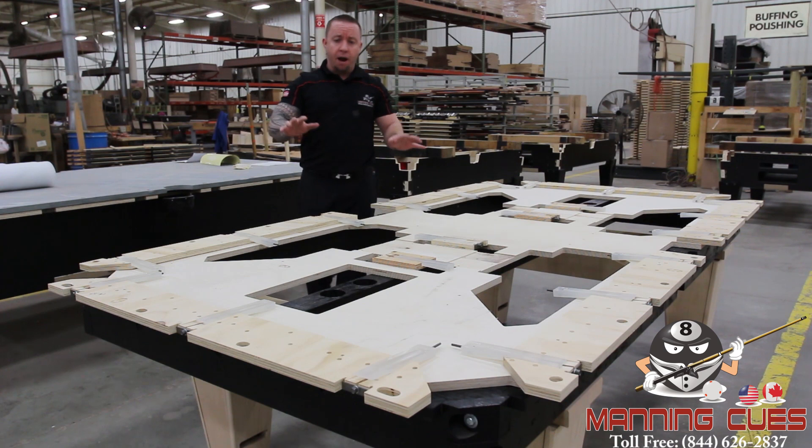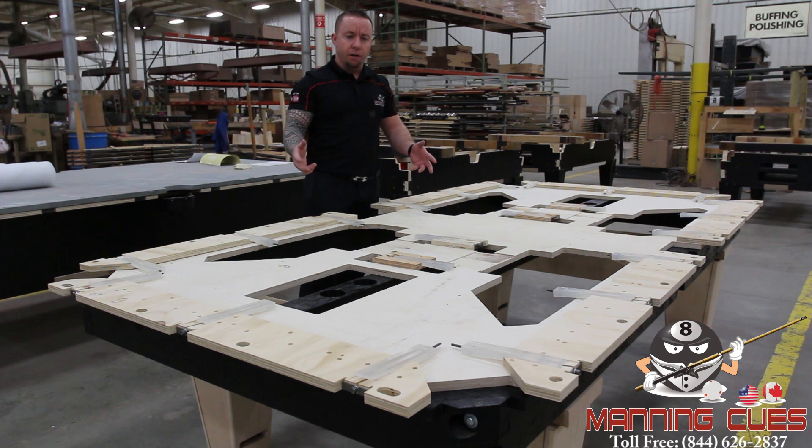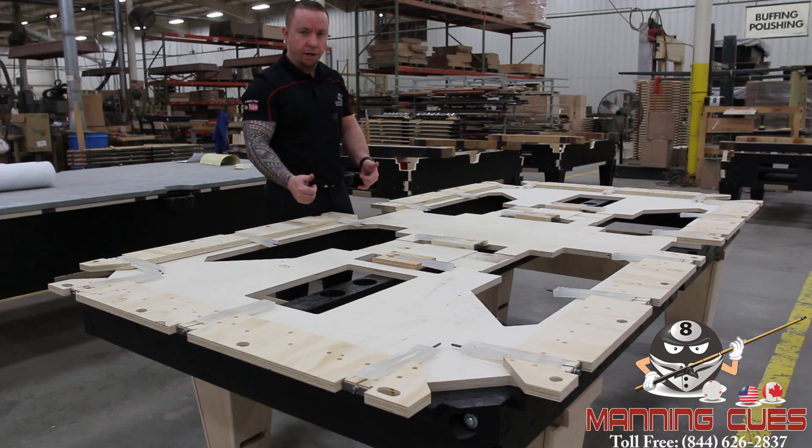Past that, after everything's done — after the slate is done — we move into the last phase of the table: putting the slate on, clothing the table, and putting the top rail system on. For this video I'm not going to put the slate on down here in the factory. I'm going to go up to the showroom and show you the Diamond table up there — it's beautiful and all complete. So from this point, all that happens is slate on, level it up, cloth, top rails installed, and you're ready to play.